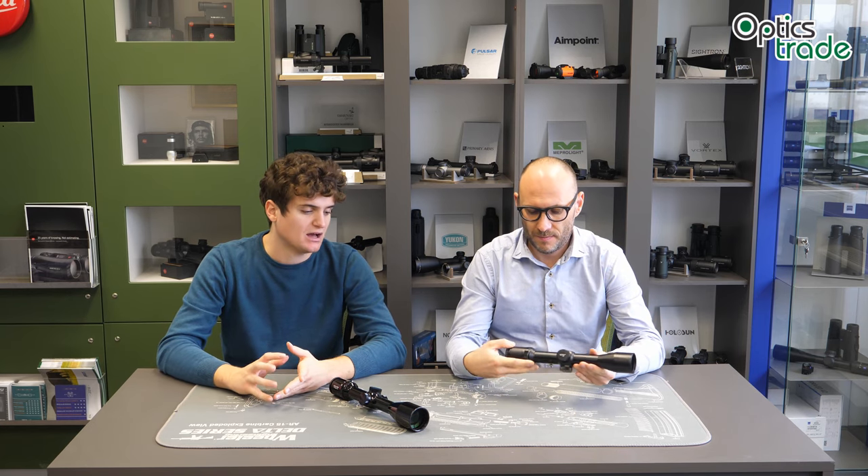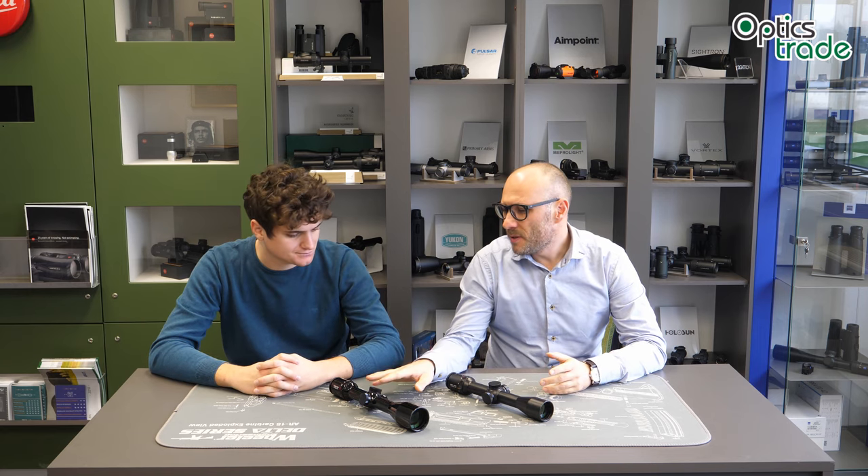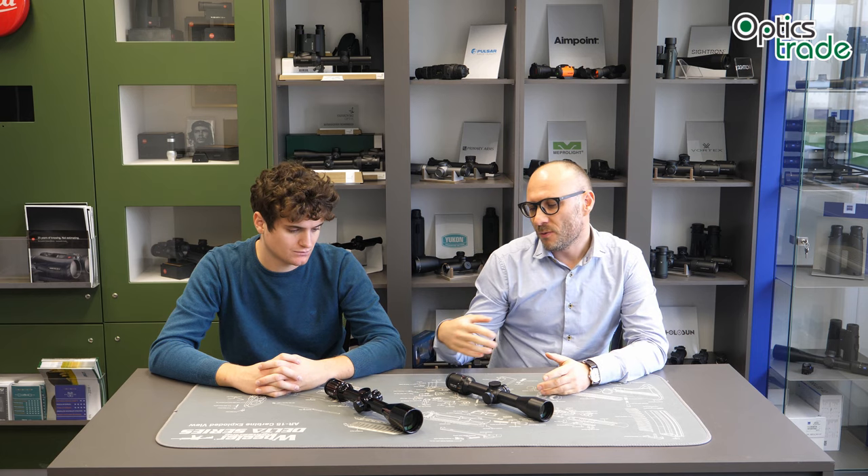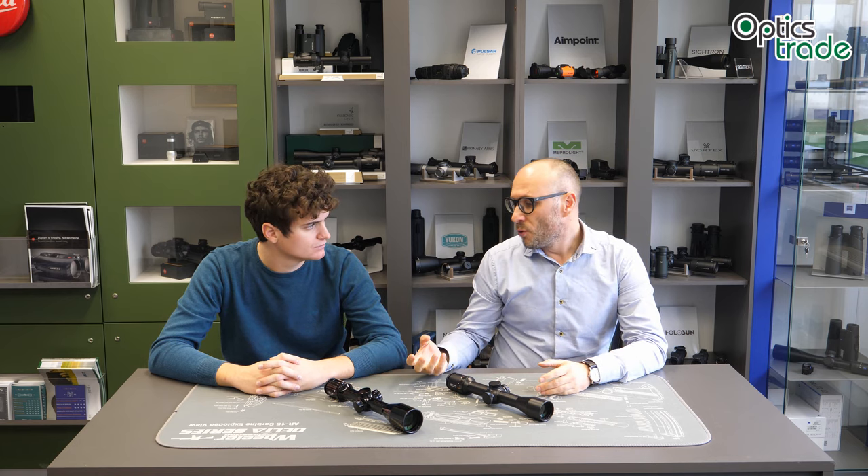So Andraž, where should we start? Before moving on to the characteristics of these riflescopes, I think that we should share with our viewers a little bit about the history behind the Visus name. The name is new as far as I know. However, the riflescopes are, I would say, an evolution from the previous Leica riflescopes.